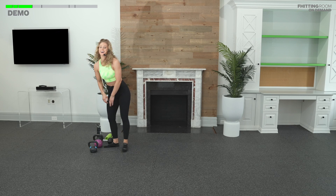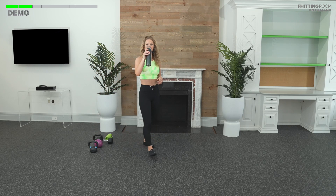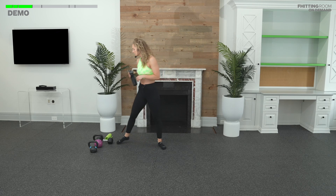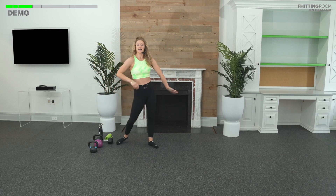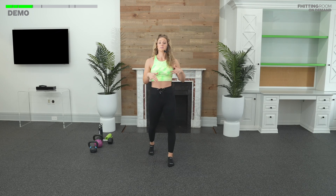Let's all grab a sip of water together. Cheers. Moving on. Now we're all primed and ready. Our shoulders are ready. Our hinge, hamstrings, all that good stuff. We're going to go into our strength EMOM. While I'm talking, you can stretch, grab a sip of water. I'm going to show you all the movements we're going to be working on in this EMOM so we can get right into it.